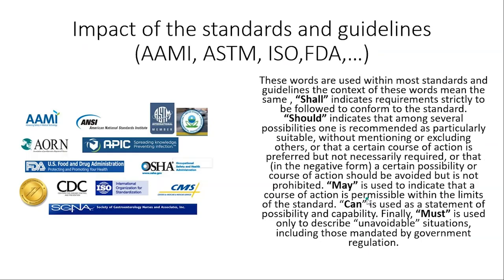Next is standards and guidelines — you need to review them and see how they work in your practice. You have AAMI, AORN, CDC, OSHA here in the United States, CMS, and the Joint Commission. They all share certain key words in common — whether it's an ISO, AAMI, or ASTM standard. Those words are: shall, should, may, can, and must. You need to know what those words mean when you read those standards.